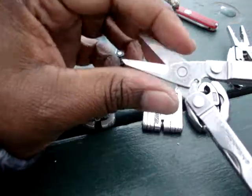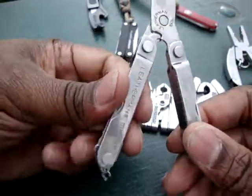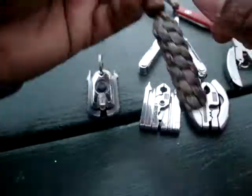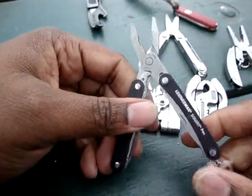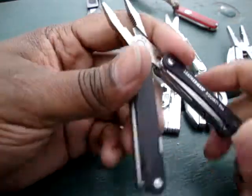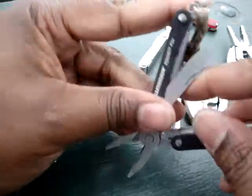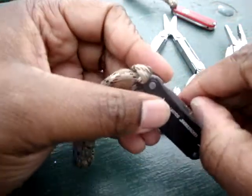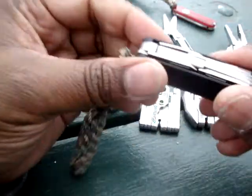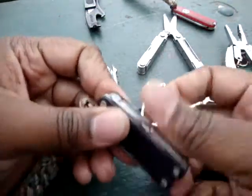And of course, as a lot of people have seen before, the Leatherman Micra. The tweezers, the knife, the scissors — all in here. Very good, very useful tool to have. This is the updated version, the Leatherman Squirt PS4. It has the pliers and scissors and the knife. What makes this really great in my opinion is that all of the tools are accessible from the outside — the knife and the scissors are accessible without having to open up the tool.